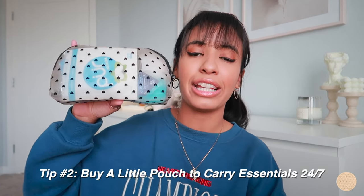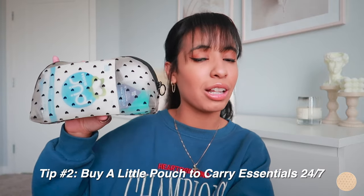Let me show you what I carry around with me and share some more tips along the way. One tip: get a small pouch. You don't have to spend a lot of money — I got this really cute one from Amazon for about ten bucks. It holds all my essentials and it's way more discreet than taking a toothbrush and toothpaste into a packed restaurant.